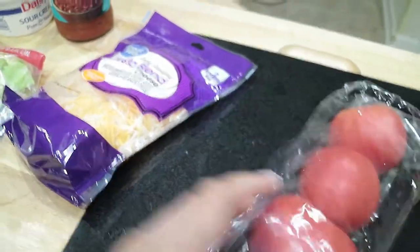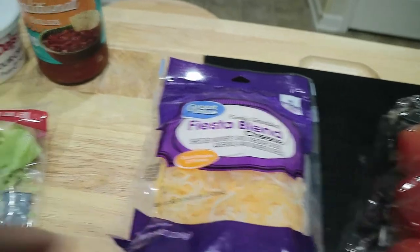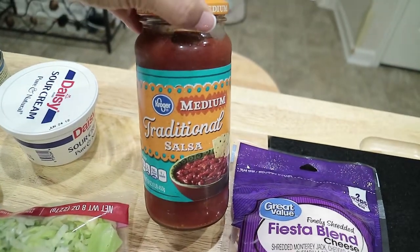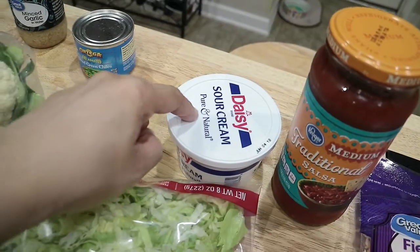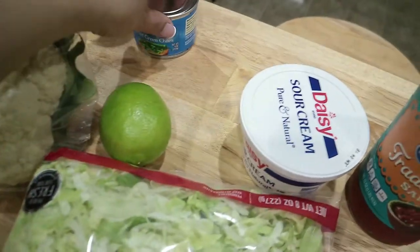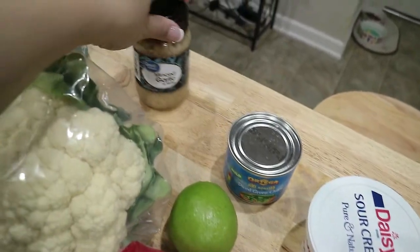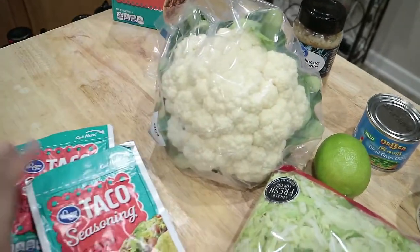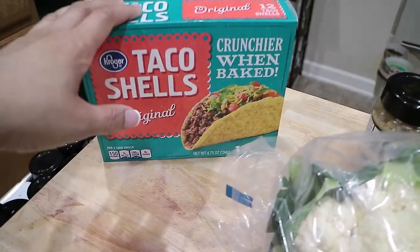Let me show you all of the ingredients I'm going to be using for this recipe. I've got some tomatoes, I've got the fiesta style cheese, I've got the traditional salsa, I've got some sour cream — I actually got two things of sour cream because I like sour cream — and I've got my diced chilies, my garlic, cauliflower of course which is the main star ingredient, taco seasoning, my lettuce, and of course the taco shells.